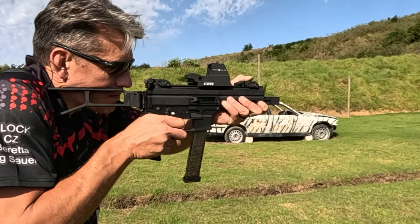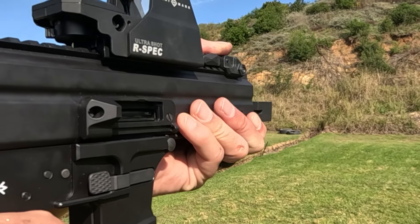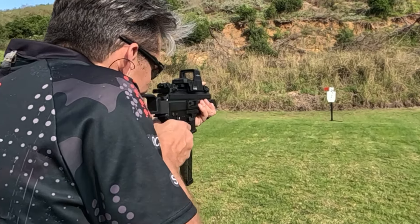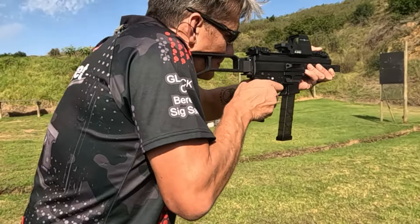First up, the UT9M Mini. Right out of the box, this little guy impresses with its build quality. It's sturdy, the operating controls are intuitive, and it's got low recoil, making it a joy to handle. Whether you're at the range or looking for a reliable home defense option, the UT9M Mini has got you covered.